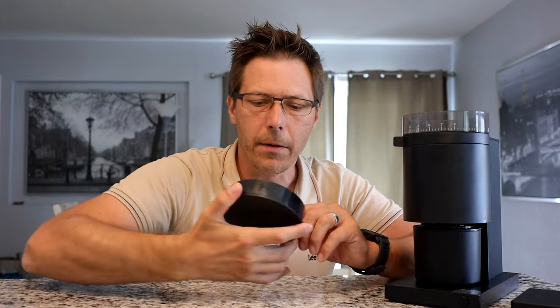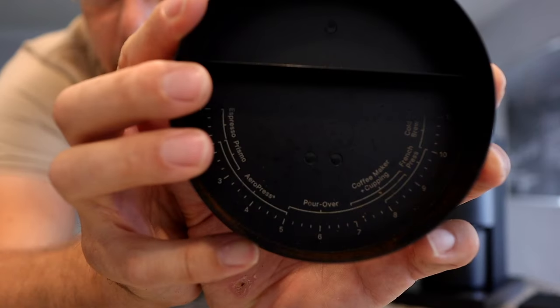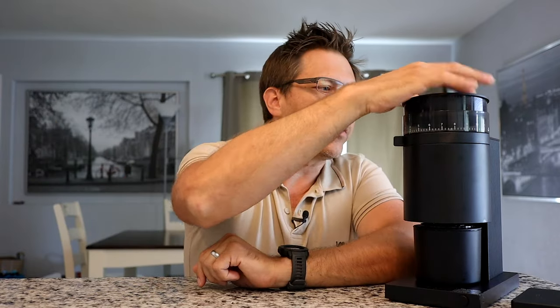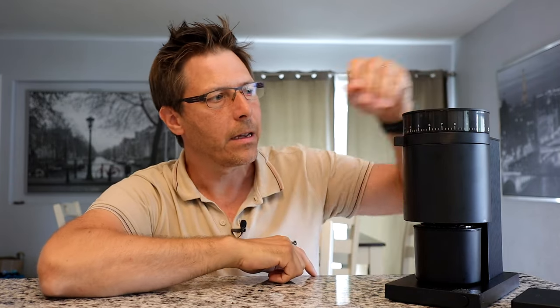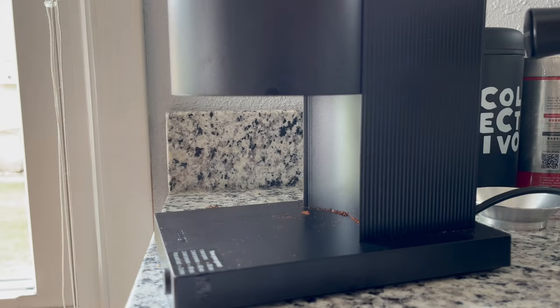On the inside of the cover they've got a scale showing you about what grind setting you need for your particular brew method — a nice inclusion. Something else interesting is the tight fit on the lid: you can use it to pump at the end, and that helps get the remaining half a gram or so out. That's a nice feature — I wonder if that was intentional; I think it probably was.